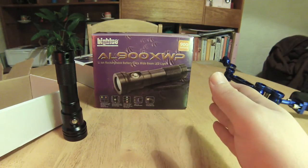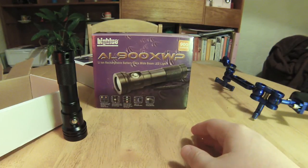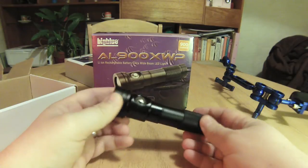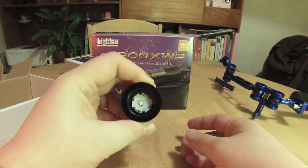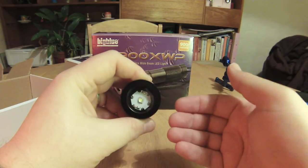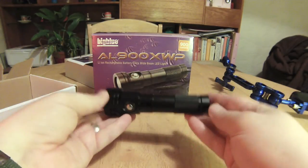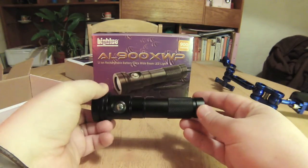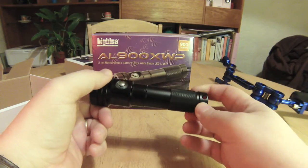Apart from the lumen variants, the torch is going to be exactly the same. It has a fixed 120 degree beam because they brought the LED right to the front, but as you can see it's just a standard Cree LED chip. It's light and quite compact — obviously not massive — so ideal for GoPro rigs, and it's very well made.